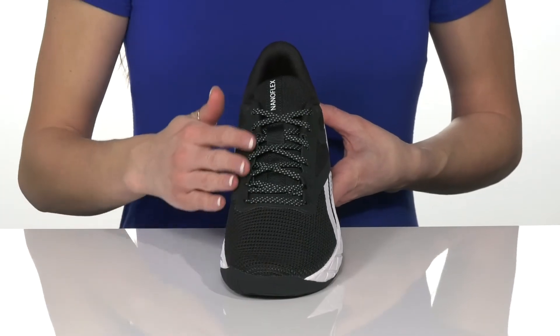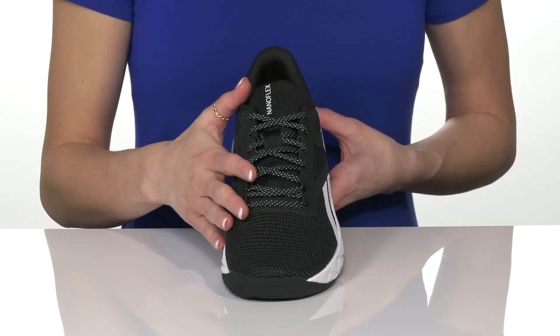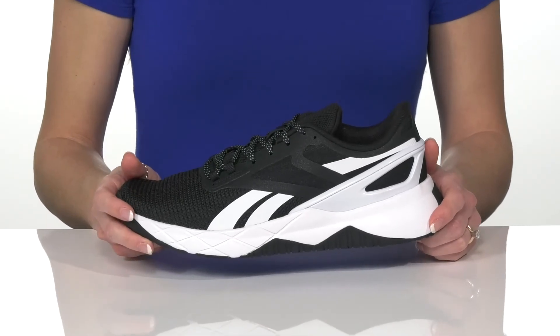These have a lace-up closure so you can get a customized fit while feeling snug on your feet. There's a textile and synthetic upper that is very breathable and would be great for an athletic feeling shoe.